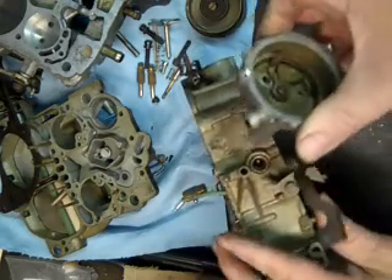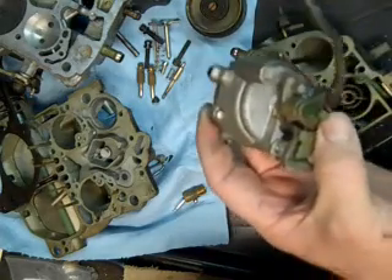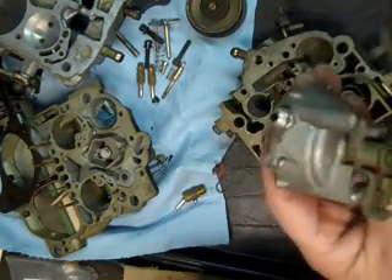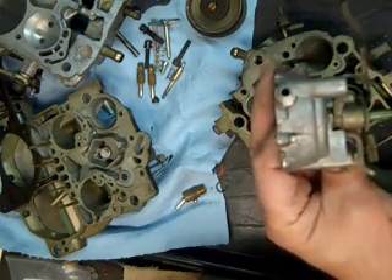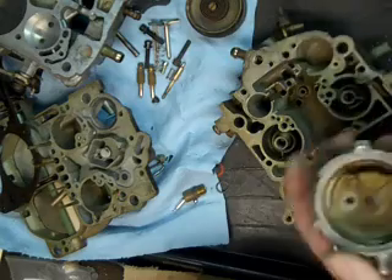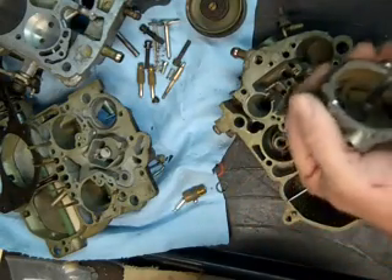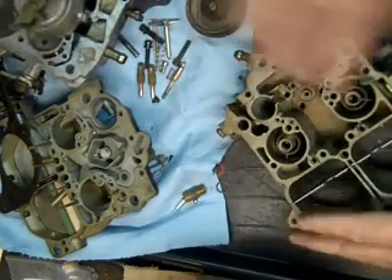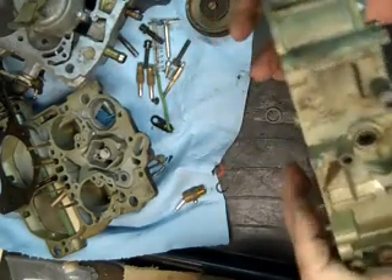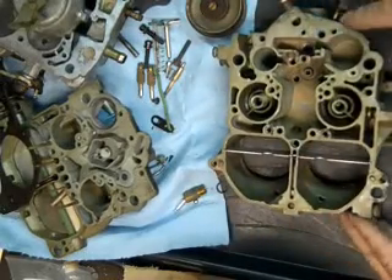And there's the choke assembly, all in one piece. Now I'll take a snapshot of this because I'm going to take it apart to clean it — a view of it so I remember which way the levers go. Of course you can just clean it just like that if you want to. Basically that's it — we'll put this in an ultrasonic cleaner, clean it up, and then we'll assemble it.